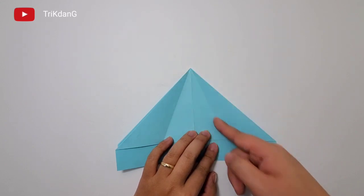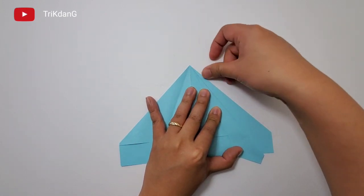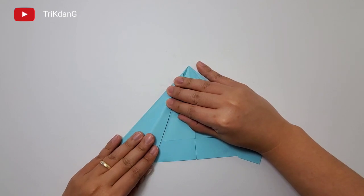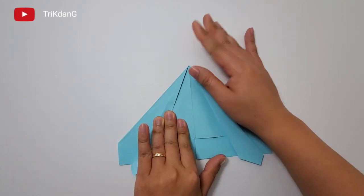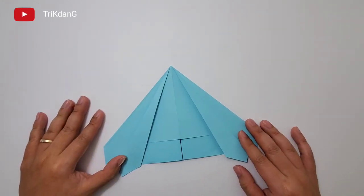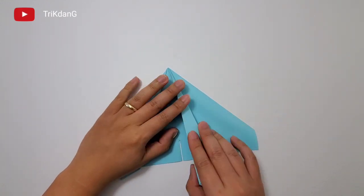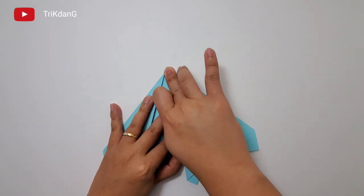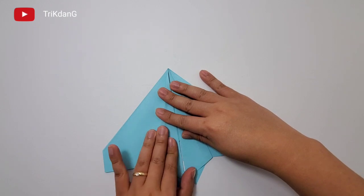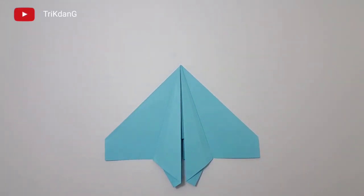Start from this edge first, fold it to the crease. Repeat the same fold for the other side. Now let's start from this edge to the center crease. Let's start from this edge and the other edge — fold both edges to the center crease. Press the paper down. Same thing for this side.